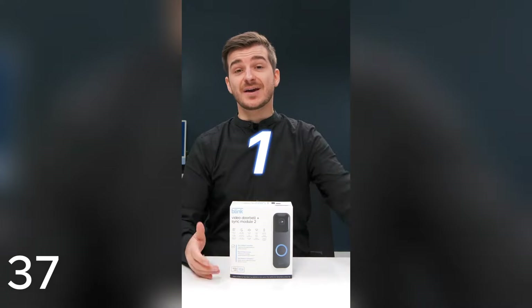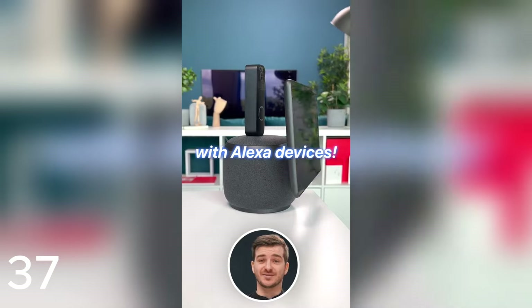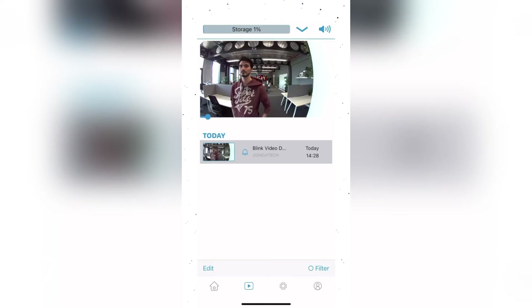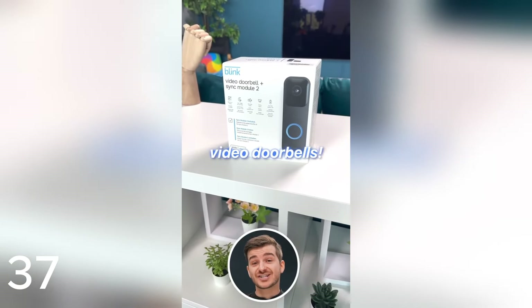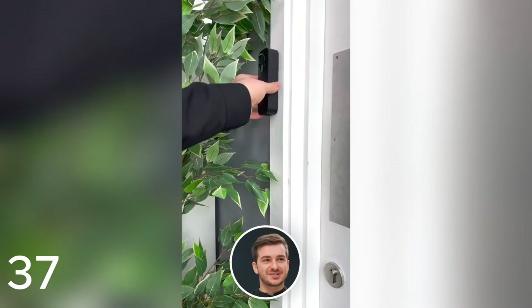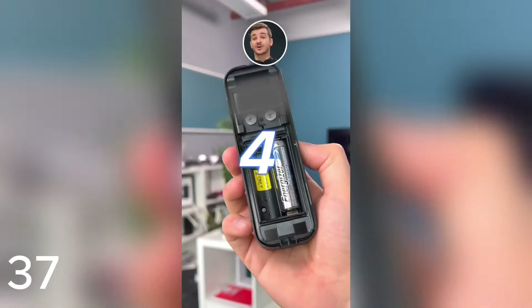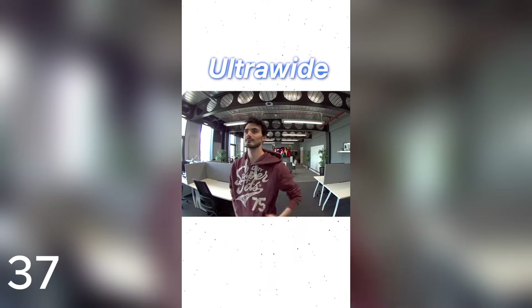This is the most special video doorbell I've seen for five different reasons. Number one, it is made by Blink, an Amazon company, which means it fully integrates with all Alexa-enabled devices like the Echo Show. It also integrates with a Blink app allowing you to see the video feed from anywhere. Two, it is one of the most affordable video doorbells on the market starting at just $49.99. Three, you can install it wired or wire-free — simply attach it to your doorframe. Four, its double-A batteries can last you for two years when connected to the Sync Module 2. And five, it's got a 1080p HD ultrawide video feed including infrared night vision and two-way audio.